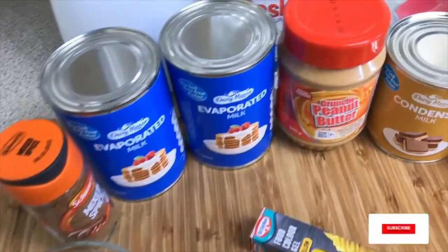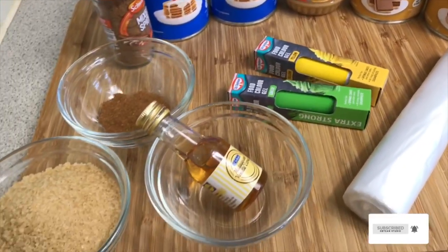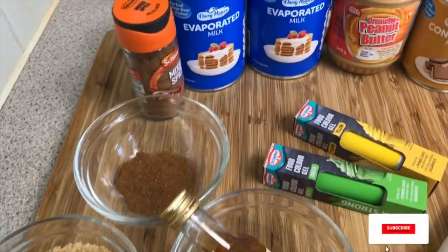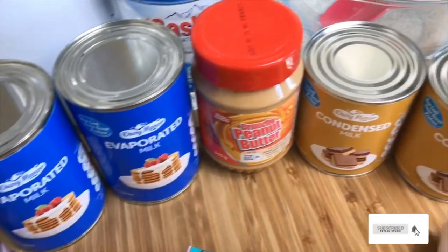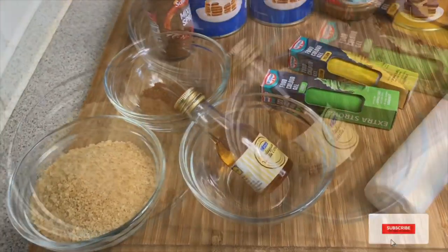Hello my loves and welcome back to my channel. Today I'm going to be sharing with you my St. Lucian ice lolly recipe. This is a recipe that I've had since I was a little girl, and now I'm a bit older I'm so happy to be making it for my family.